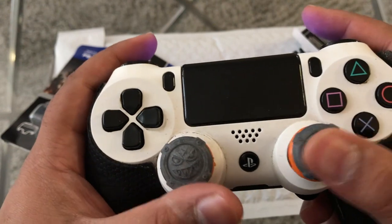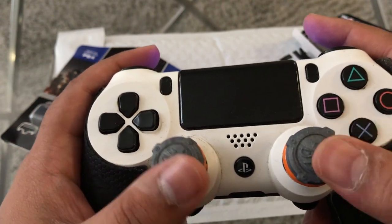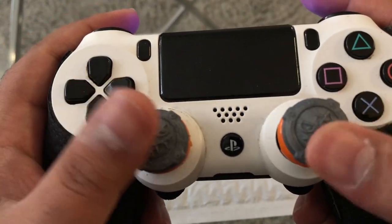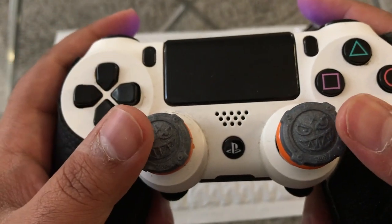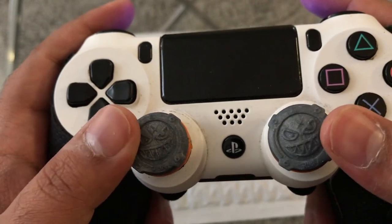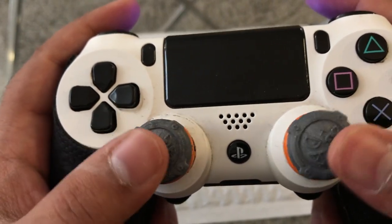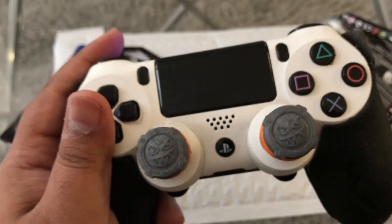They look really good on my Scuf PlayStation 4 controller. They do have these for Xbox One as well, so don't worry — they have them for both PlayStation 4 and Xbox One. These look super nice. It's like putting new rims on an old car, you know what I'm saying? These are probably top three favorite Control Freaks. They feel amazing.